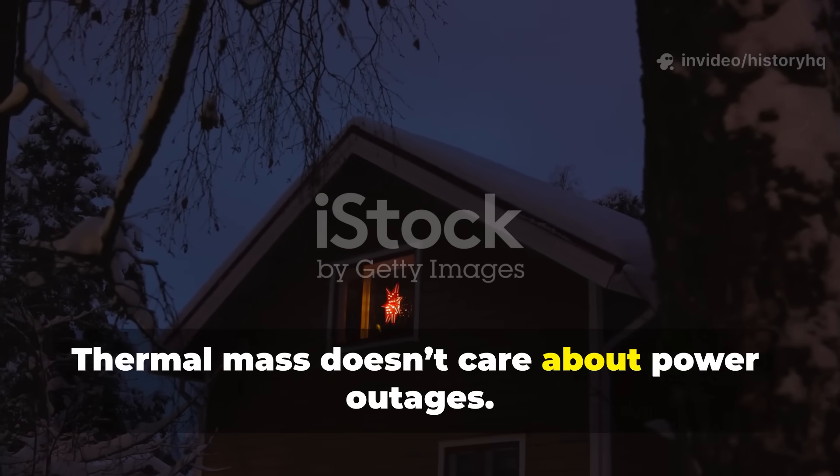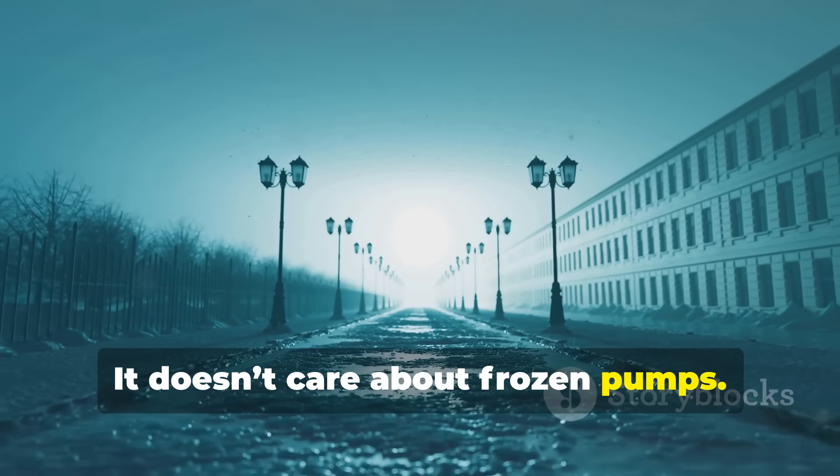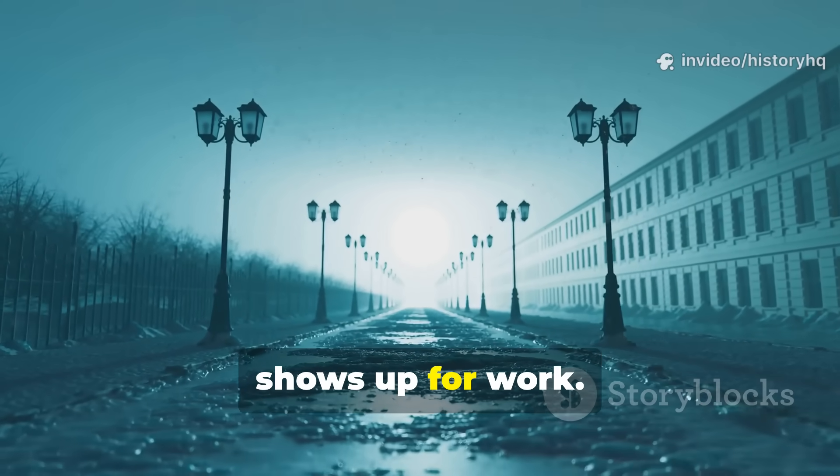Thermal mass doesn't care about power outages. It doesn't care about frozen pumps. It just holds heat because physics always shows up for work.